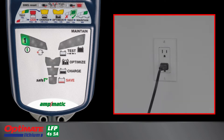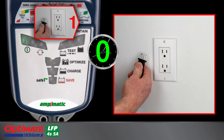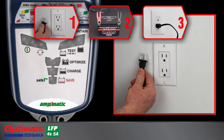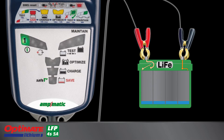Disconnect the charger from AC power. Connect the battery clips to the battery, red to positive, black to negative. Reconnect the charger to AC power. Lamp 3 will blink once a second as a reset pulse is delivered. Lamp 3 turns full on when the battery's BMS has reset and it is accepting charge.